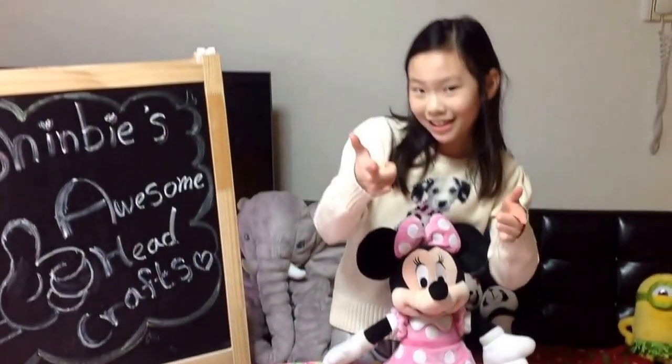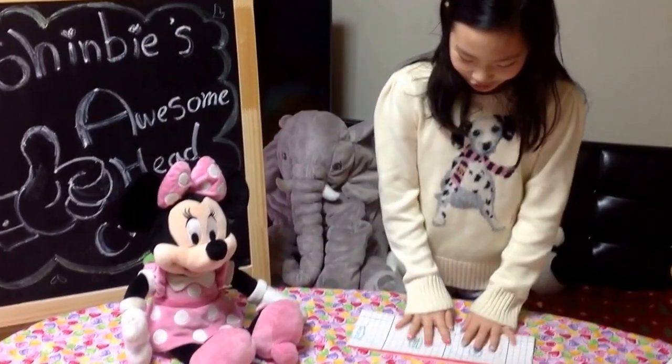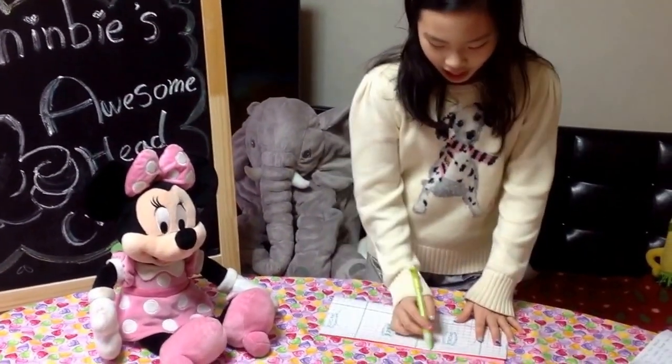Are you ready to join me? We're all making a Mickey Mouse scissors on the bow!